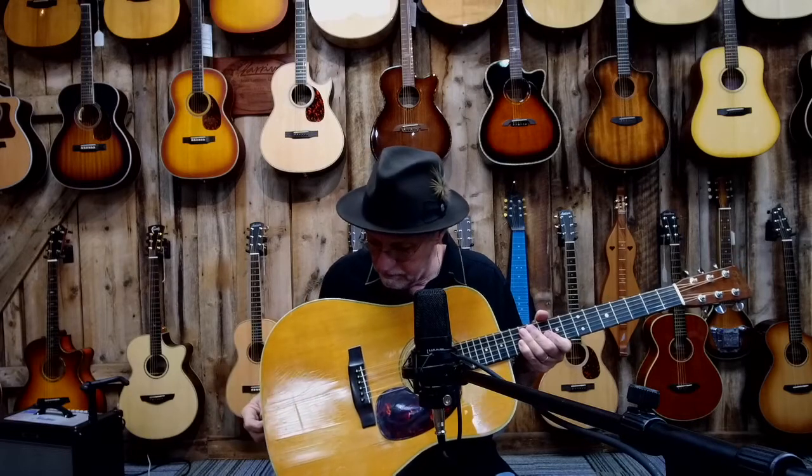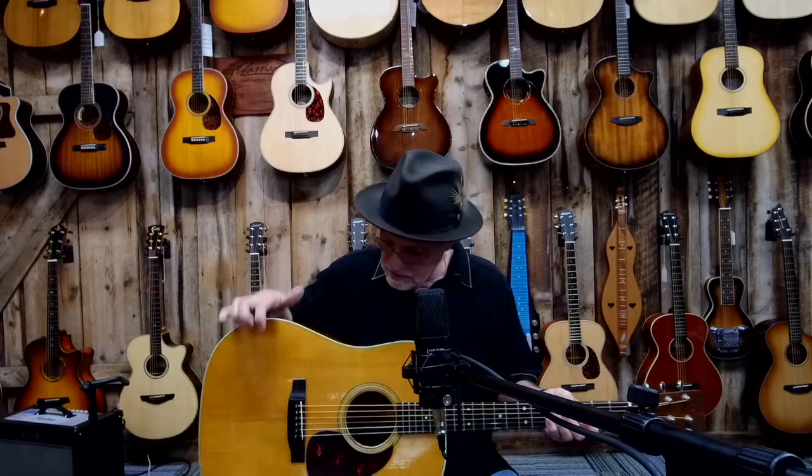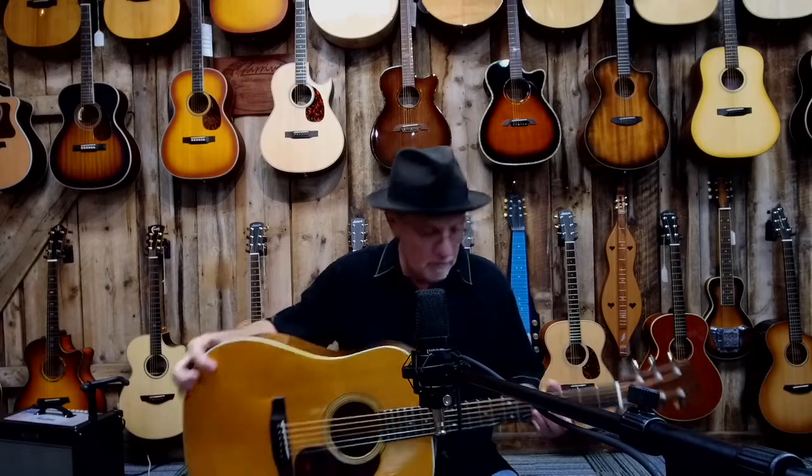This guitar is sort of what I would call not a prototype, but sort of an inspiration for the Martins that came later — in the last 20 years — that they call the vintage series, or the V. You'd see a Martin with a D28V, which meant it was built to approximate vintage standards. One of the things you can tell — and of course you can't tell in the video — is this has actually got sort of a V profile on the neck.